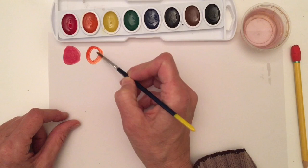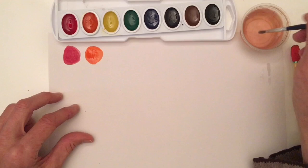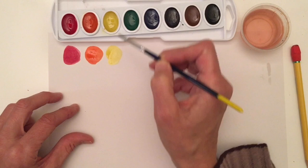What a beautiful color! No orange into my yellow — I need to clean, clean, clean, clean. My brush is clean now. I can go into my yellow paint and let's see what our yellow looks like. It's beautiful. I'm going to get a little bit more and make it a little bit brighter.